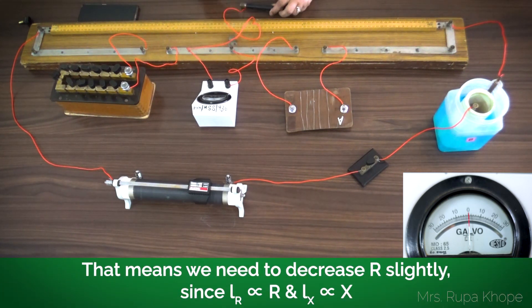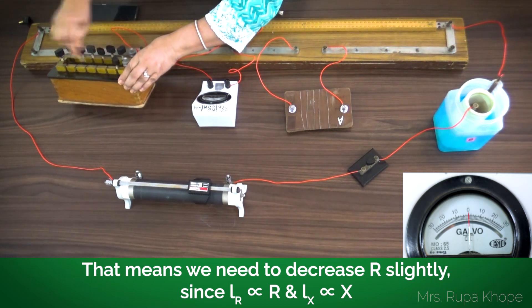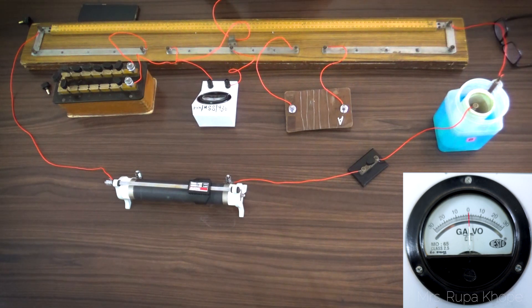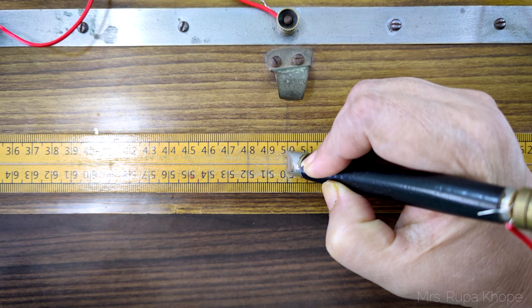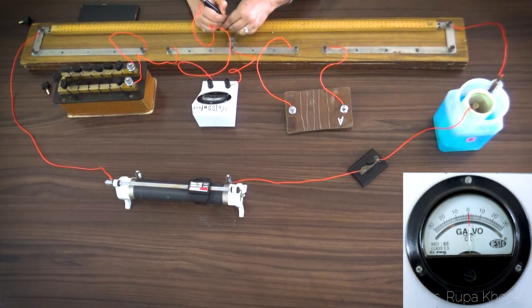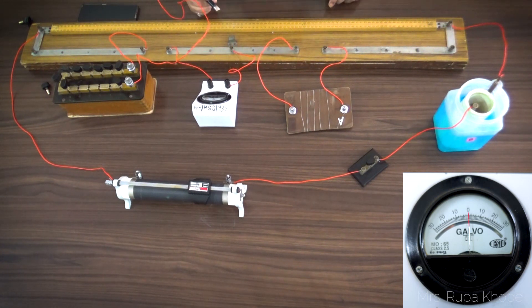I want the null point at 50-50, so I check with 19 ohms. For 19 ohms, I get exactly 50. The formula is x upon R equals Lx upon Lr. So Lx is 50 and Lr is 50 — 50 upon 50 is 1 — so x equals R. R is 19 ohms. So I got the first reading and now I know the unknown resistance is 19 ohms.